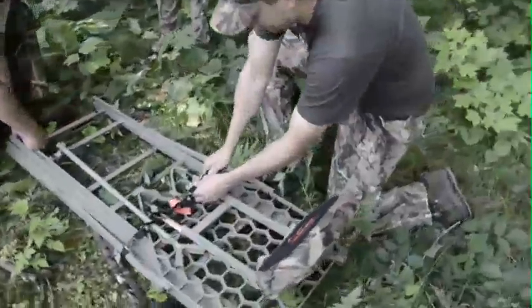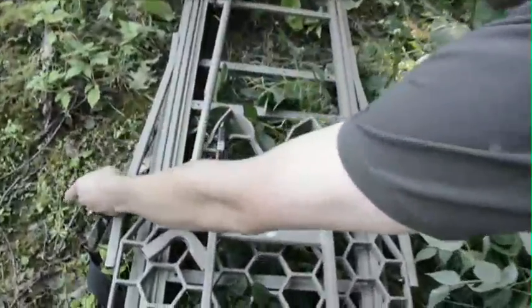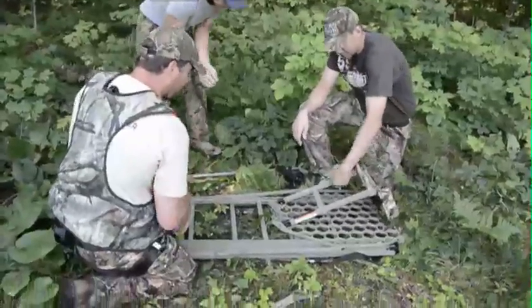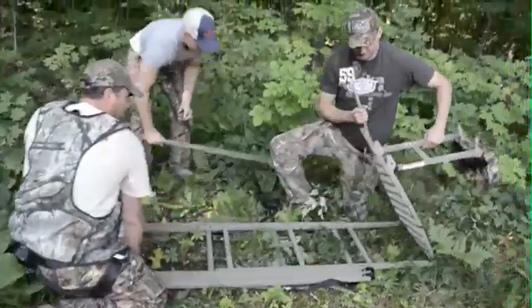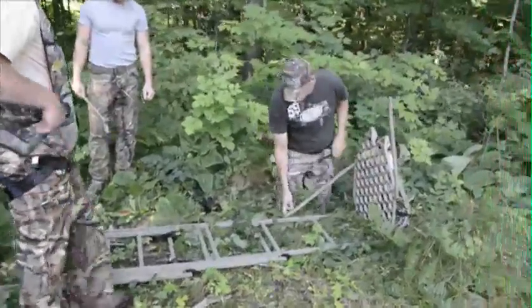After arriving at the tree and prior to putting up the stand, you will need to take off a few straps and pins that hold it together for backpacking. Once the pins and straps are removed, unfold the platform, slide out the top section, and attach the support tubes to the ladder section with the bolts and the threaded knobs.